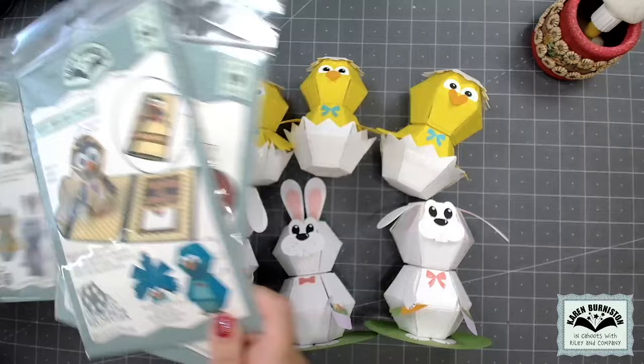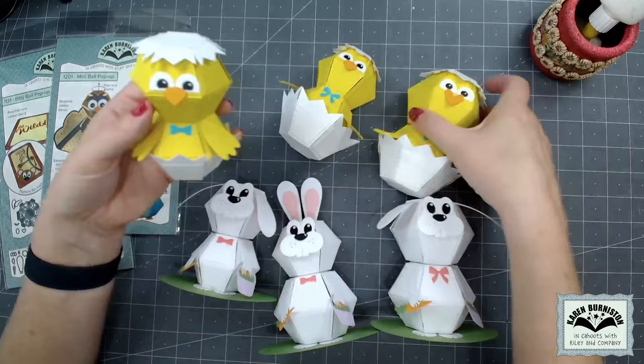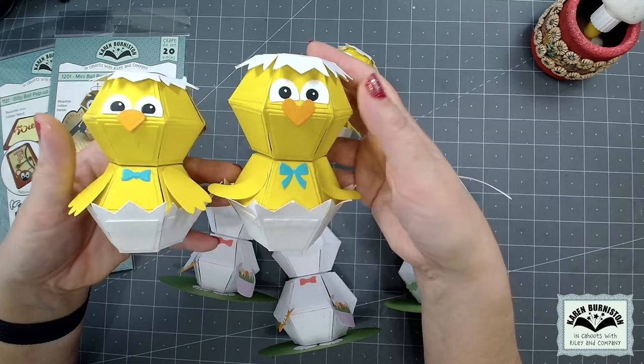Those ball dies are sold separately. Here are those two foundation dies — the mini ball pop-up and the bitty ball pop-up. You do not have to have both; you just have to have one or the other. Here's a chick made by stacking two mini balls together, and here's a chick made by stacking two bitty balls together, so you can see the difference in size.